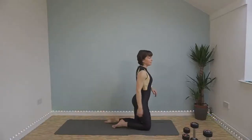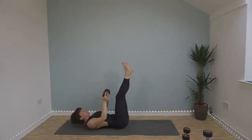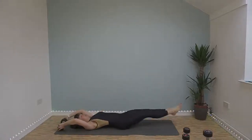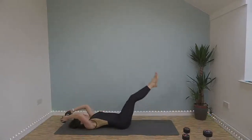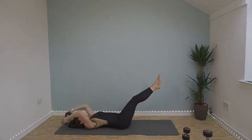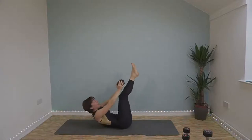Straight leg jackknife — over onto your back, weight in your hands, stretch out. We're going to crunch up and try to bring the weight to your ankles, then extend out again. Exhale as you crunch up, use your breath to help you. Try and keep your feet off the floor. Last ten seconds.